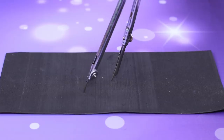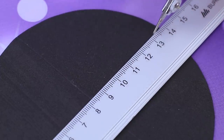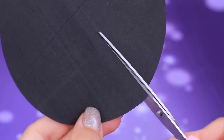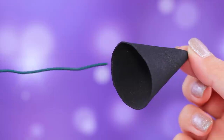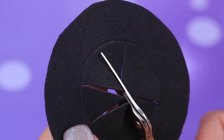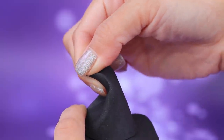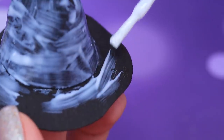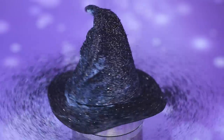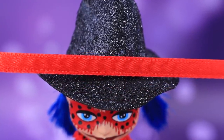Cut two different circles out of black foam paper. Cut a bigger circle and shape a cone. Glue a wire inside. Cut the smaller circle and bend the cuts inside. Bend the wire to shape the top part. Cover everything with Elmer's glue and sprinkle it with black glitter. Decorate the hat with a satin ribbon and a spider.